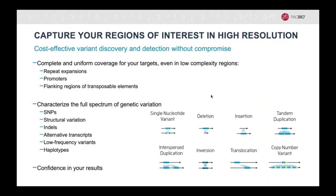As an alternative to whole genome sequencing, you can also only target the regions of interest, while still getting the same benefits of capturing the full spectrum of genetic variants. This will allow you to multiplex more samples, bringing down the cost per sample.